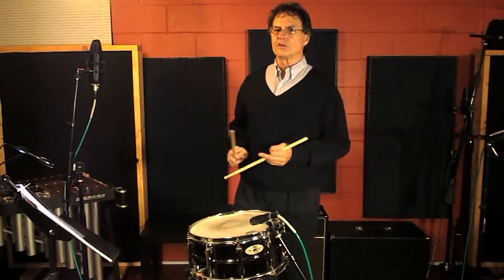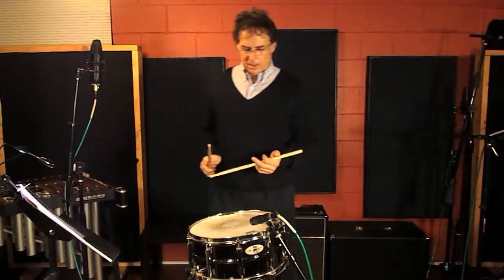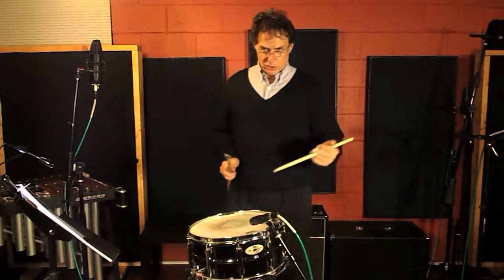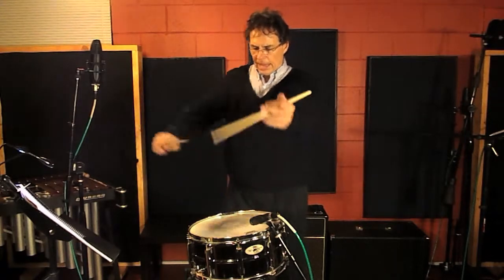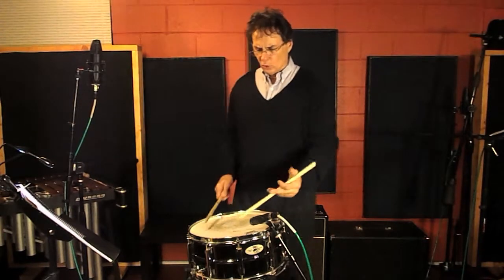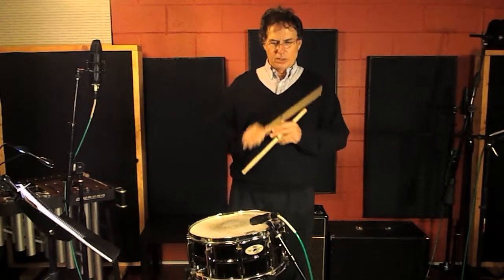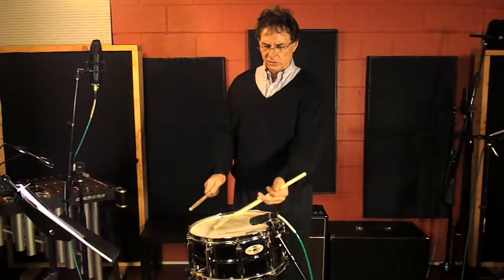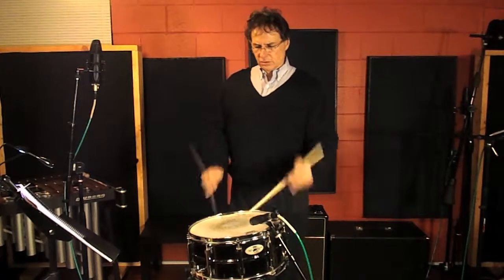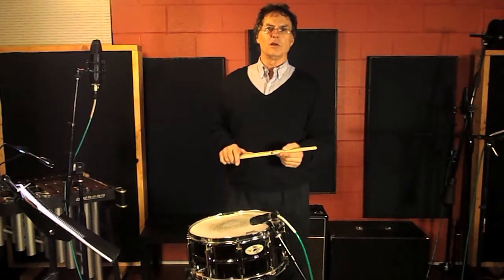One of my favorite drummers of all time was Art Blakey, and I had the distinct honor of getting to meet him and visit with him a couple of times when I was in my youth in New York City. He always changed soloists as he led his group with a big roll — a crash like that. So sometime when you listen to Art Blakey, listen for his excellent powerful roll and pay attention to where he places it. He did a great job of it. I hope that will help you with understanding the long roll.